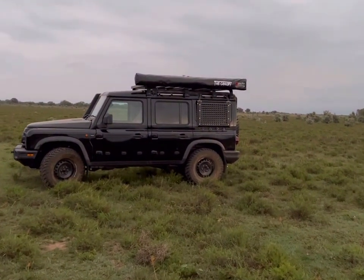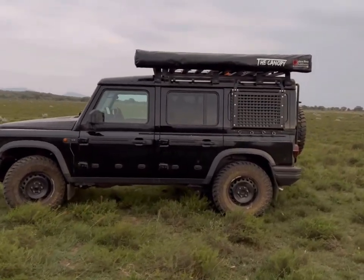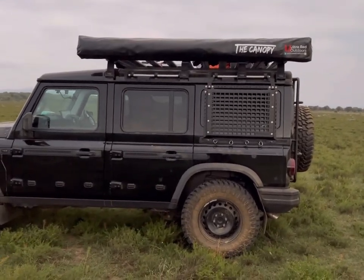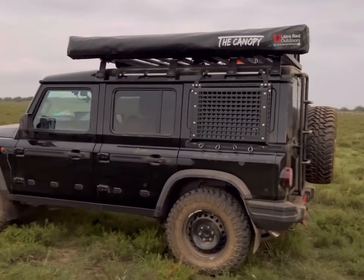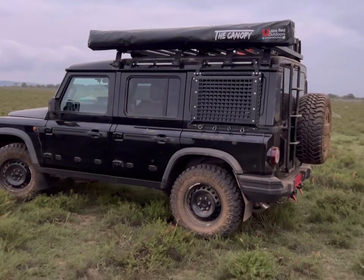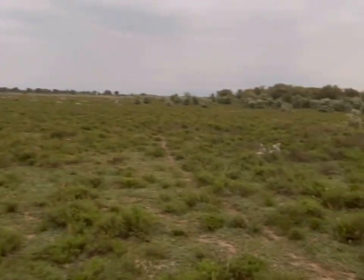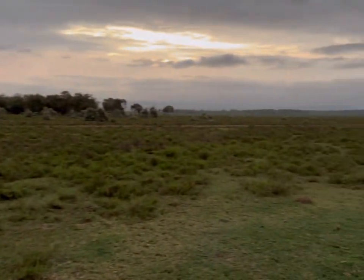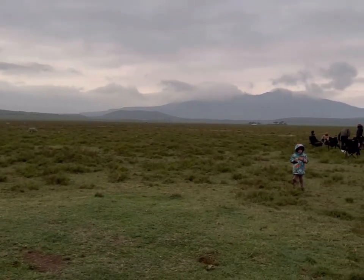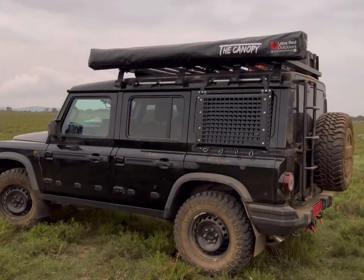So this happened - this is a 270 batwing without any poles or rope, made in Kenya by a company called Ultra Red Outdoors. I'm here at Kidong Ranch for the WRC Safari Rally. It's absolutely stunning - there's my little man - and I'm gonna open it up for the first time.